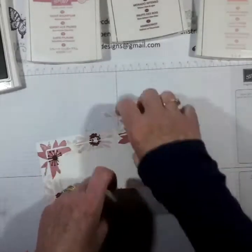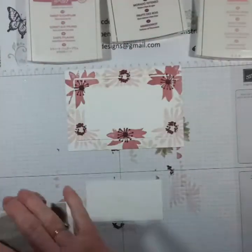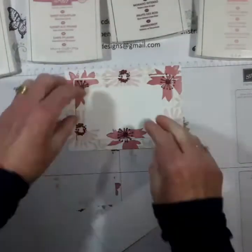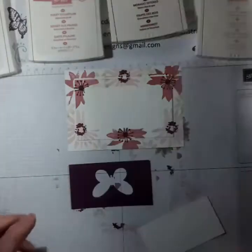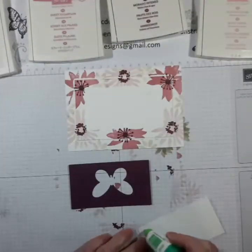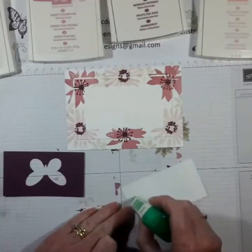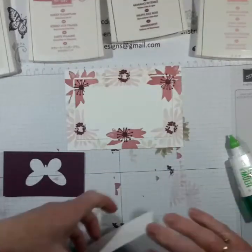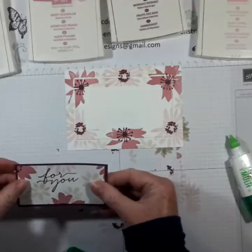I'm just going to gently pull those apart and leave the inside blank. I'll rub off that temporary adhesive and use some liquid glue - I'm going to do it just around the edge because I want to avoid the hole in the middle.